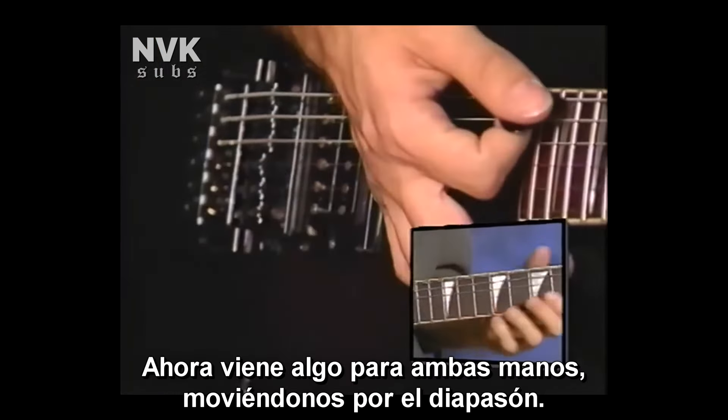Here's a right-hand, left-hand thing where I'm kind of moving up and down the neck. I find that I do it quite a bit and I don't really stay in one position. I'll take a pattern and move it rather than staying in a box or a position with it. Let's take a little picking pattern and move it around and see what's going on.